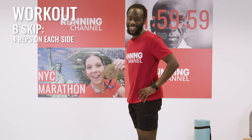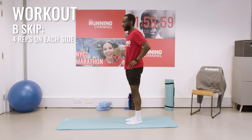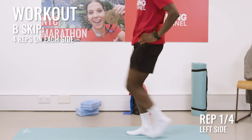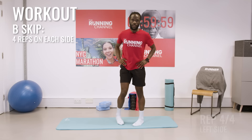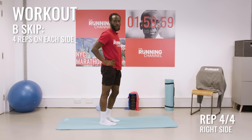Add the skip like we did before. Now let's do our four together. Let's switch over to the right side — exactly the same thing, four in total. A skip and B skip are done. All of those drills — those last two were about generating power.